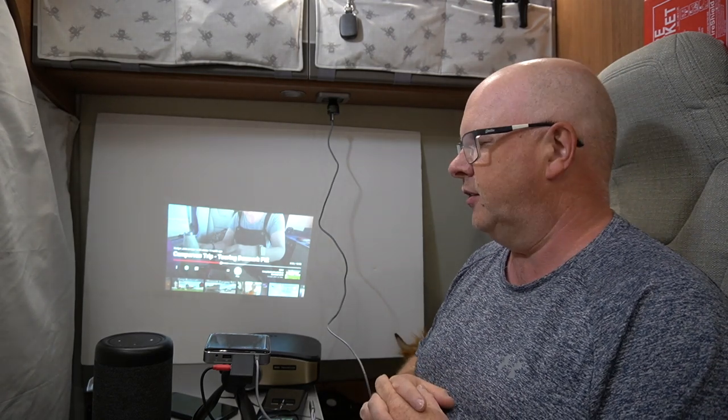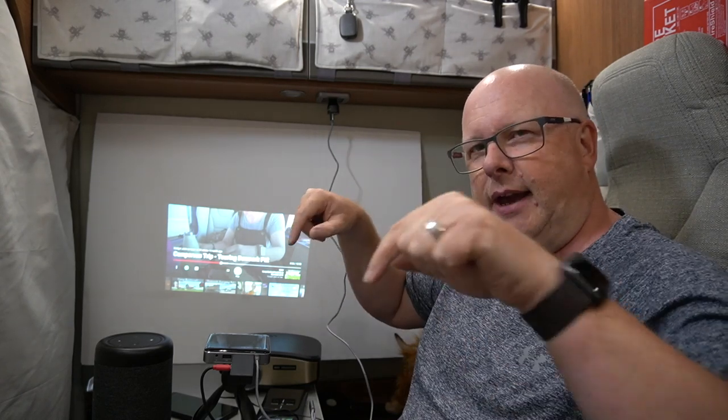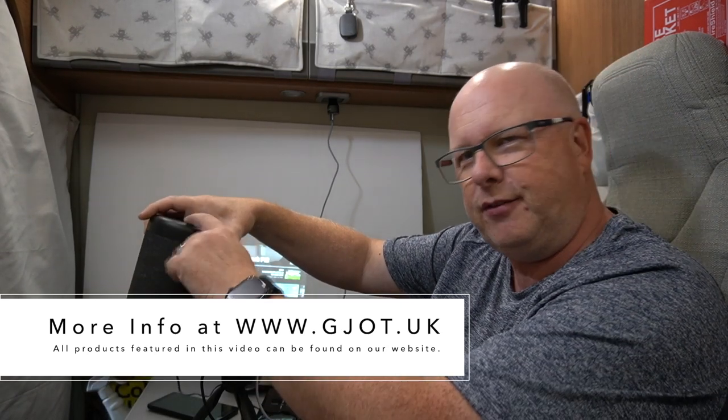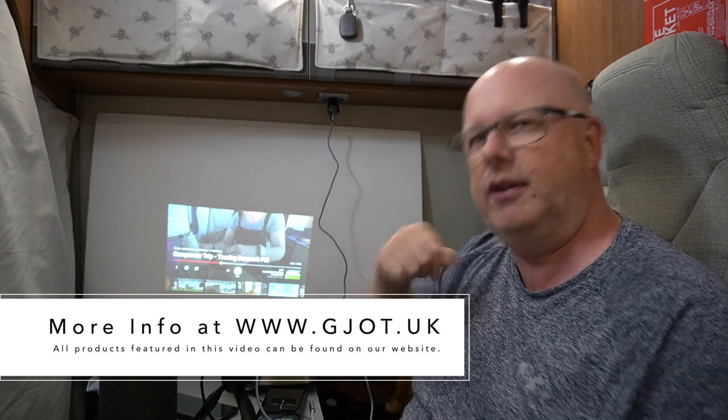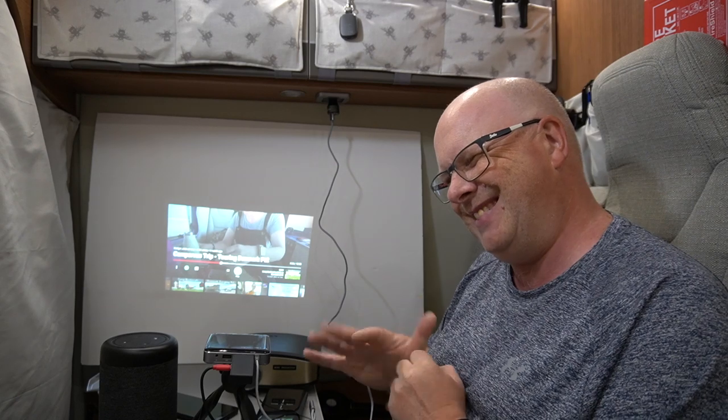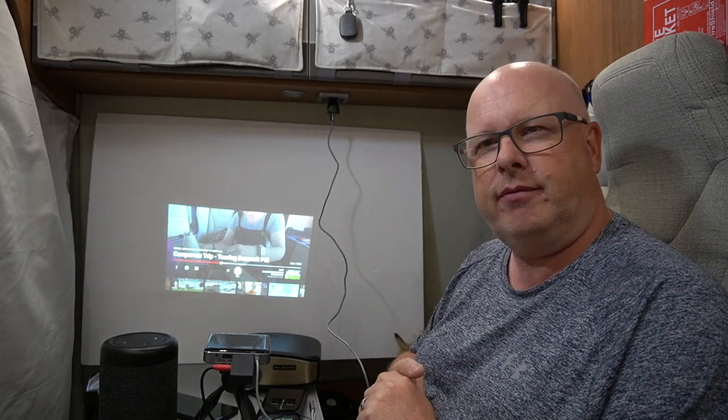As with everything, links to buy any of the products featured are in the description below - the battery speaker pack for the Echo Dot, Amazon Fire Stick, the little projector, the big projector - they're all down there. If you wanted to buy the Blackview Max One mobile phone, good luck with that because they sold out after about a week on the market - and apparently most of them have been sent back. Anyway, thanks for watching and I'll catch you on the next one. Take care, bye.